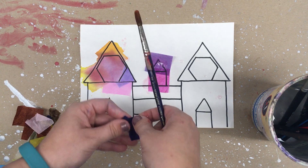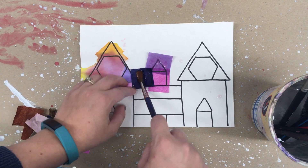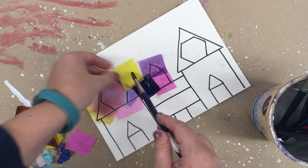Paint and water, tissue paper and water. You're going to cover the whole surface.